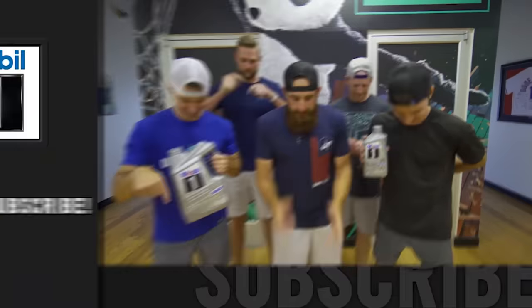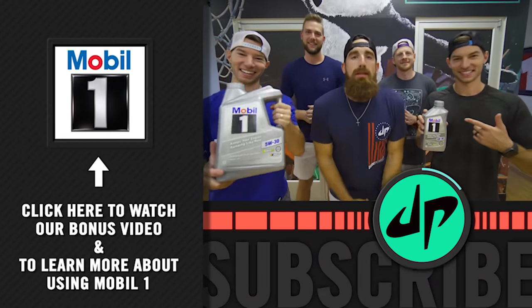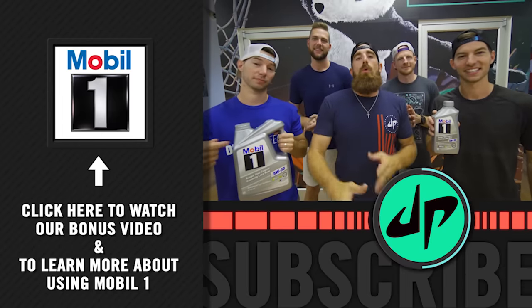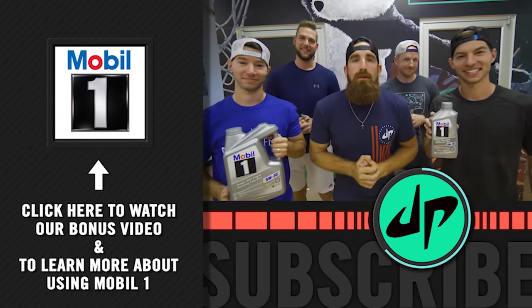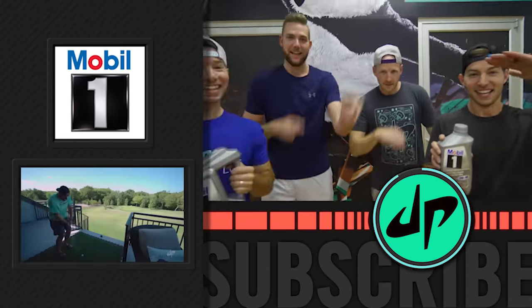If you're not already a Dude Perfect subscriber, click down here so you don't miss out on any new videos. Special thanks to our friends at Mobile One for making this video possible. Click here to watch the bonus video and to learn more about the benefits of using Mobile One synthetic motor oil in all of your vehicles. If you want to see the last video, click right here. Signing off for now. Pound it! Noggin! See ya!